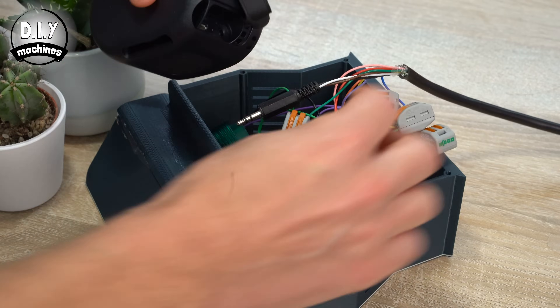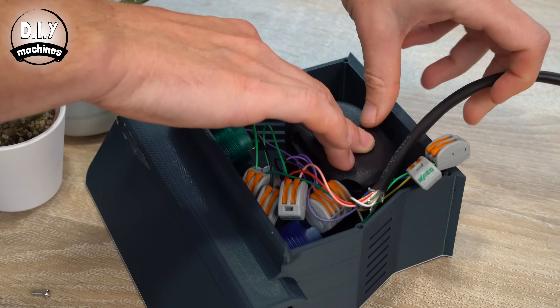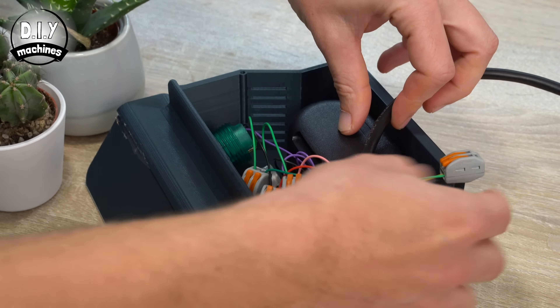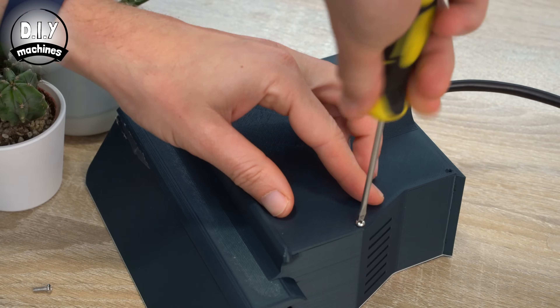Now we can add our speaker into the main control housing. You'll want to plug it in, switch it on and turn it up. This is then slid into position. Tidy up the connectors so that we can fit the back cover in position and secure it with some M3 bolts.